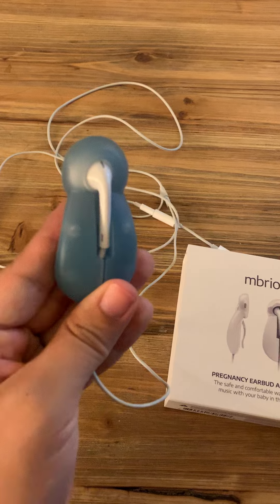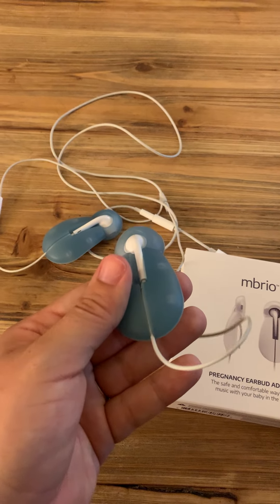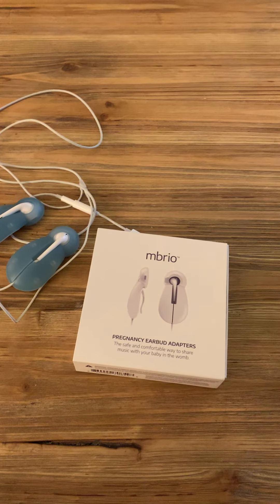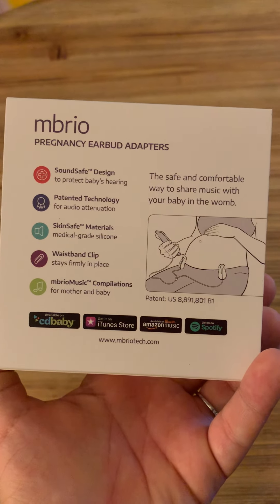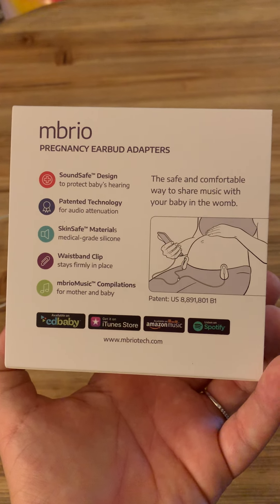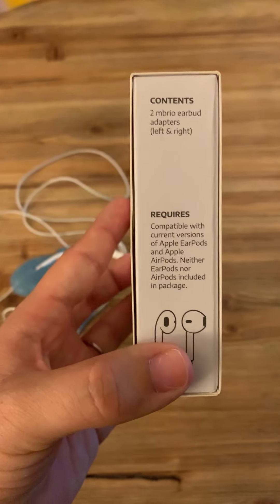That's the little clip right there. Your earbuds literally slip right inside that little silicone, kind of like cozy, the wire goes right there. You can just clip them on and do whatever you need to do throughout the day. I am actually kind of obsessed with these — they have been so fun to use and try out. On top of the earbuds, they actually sell music as well on Amazon Music that you can use with your sweet little bub.